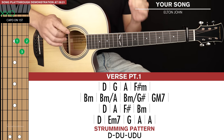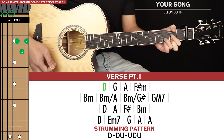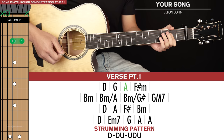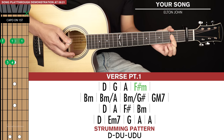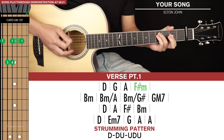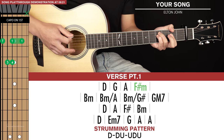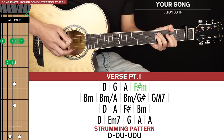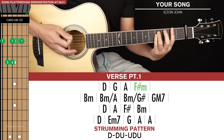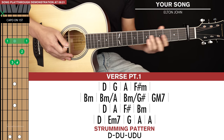Next we get to verse part 1, which has 4 lines of chords. We start with a D, then we go to a G, then we go to A, and then an F sharp minor. From the A, I already have my index finger barred, so I just take my ring and pinky and put them on the 4th frets of the 5th and 4th strings. Ideally you can reach your thumb over the top to hit the 2nd fret of the 6th string. You can also play a regular F sharp minor bar chord if you want to. So that's the first line of chords.